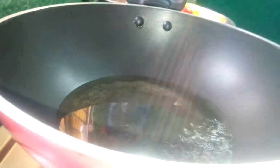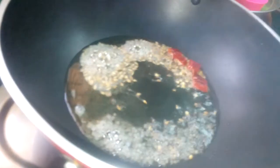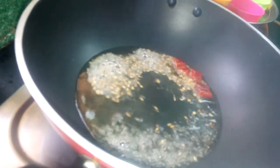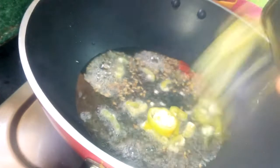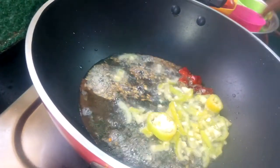It's very hot. I'll put a little bit of water, about a cup of water. We will cook the first 30-40 grams of the fish and cook it.